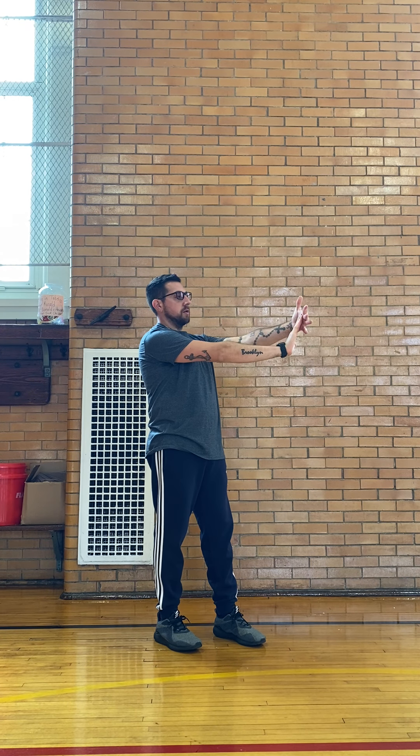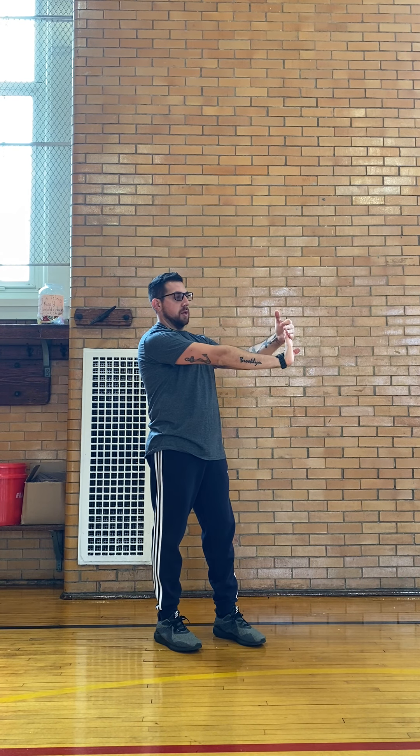Awesome. Now we're going to switch. Get that stop sign up, make sure it's straight. Take your other hand and push back on those fingers. Hold it. 1, 2, 3, 4, 5, 6, 7, 8, 9, and 10.